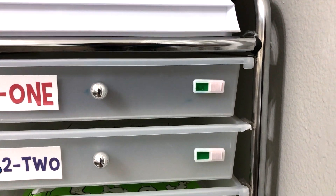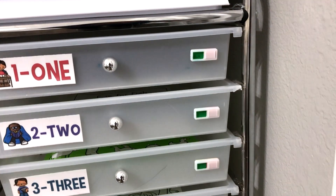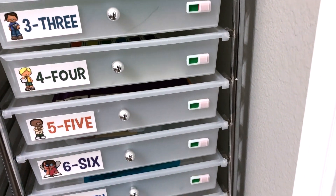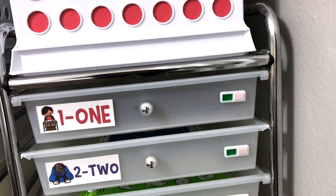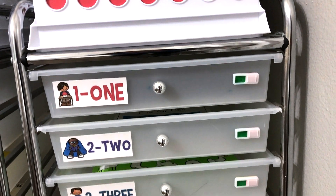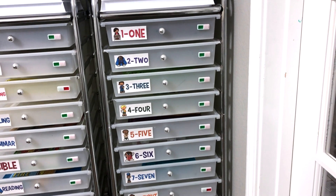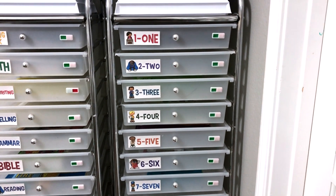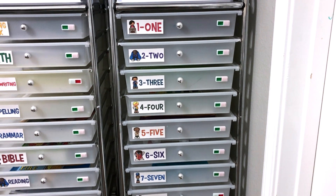Each drawer also has an indicator and they switch from green to red. I'll put a link below showing where I got these. I love these indicators. I put them on green if there's work in that drawer for my son to do, and then when he's done with that work, he puts it on red. So when he comes in tomorrow morning to do his work, he'll see all the drawers with work for him to do. It gives him a good gauge of what needs to be done, and all of my kids have loved that. They want to know what work needs to be done. This also helps me to know what they've done.